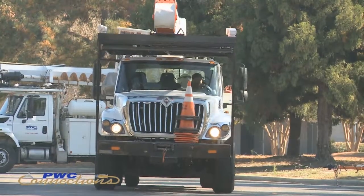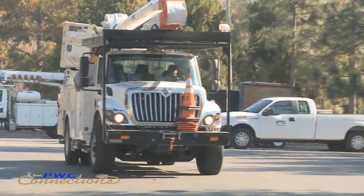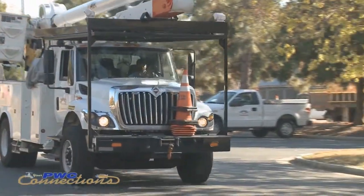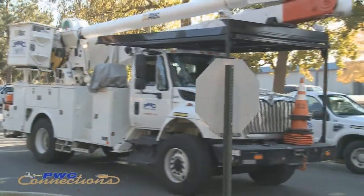Sometimes you'll see two trucks in a neighborhood — it can be the line truck and a bucket truck working at the same time, or two bucket trucks working at the same time depending on the job. Those trucks work together just like we work together.